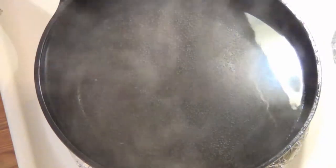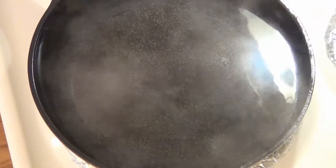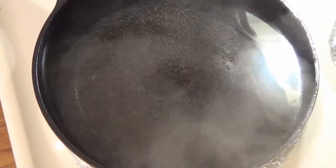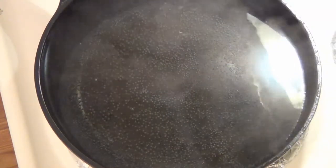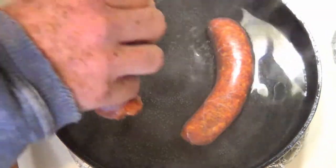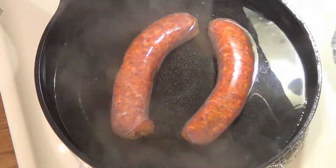First thing we're going to do is bring some water up to a simmer. You just need a pan big enough to cook your sausage depending on how many you have. It doesn't have to cover the sausage but at least come up halfway, and we're going to add our sausage links. We'll let these little fellas simmer for about three to four minutes.